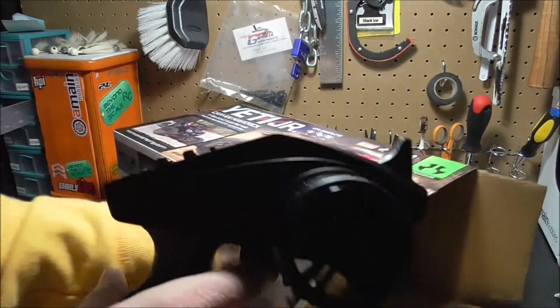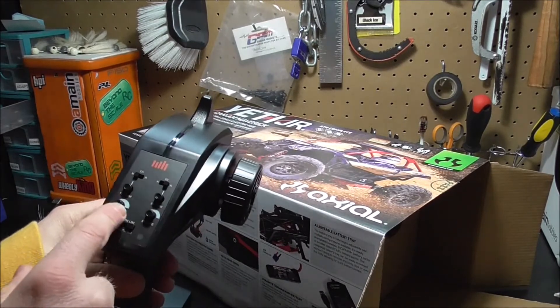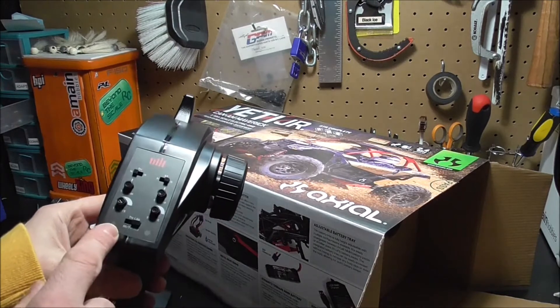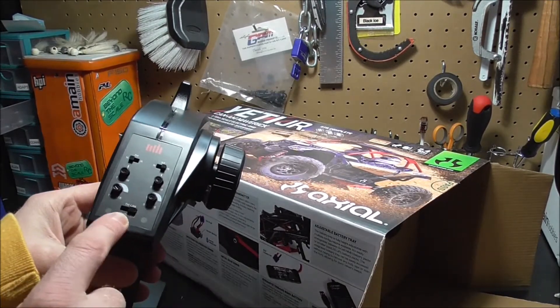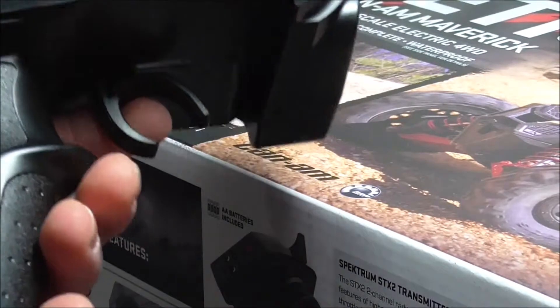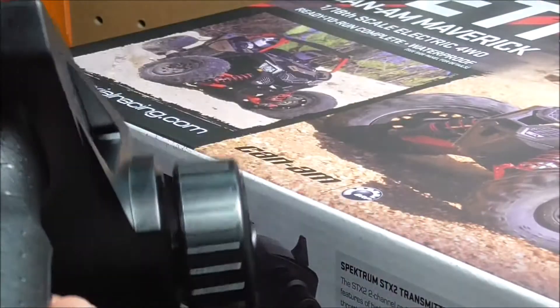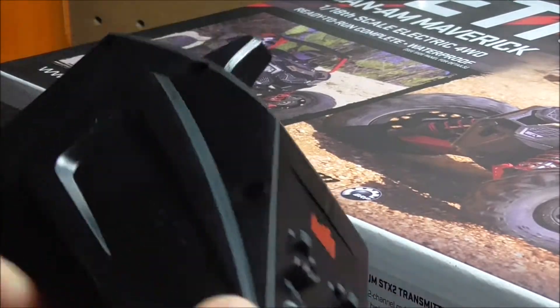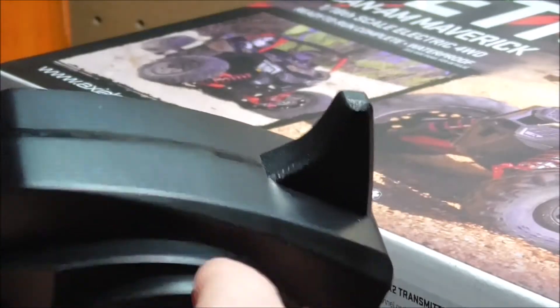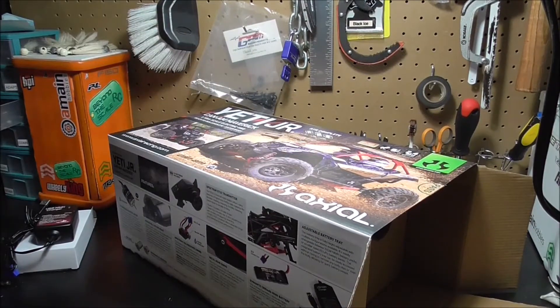We've got the transmitter — a lot bigger than I thought it would be, I thought it was going to be tinier. You've got your throttle, steering, and trims for them, so standard stuff. Throttle limitations, you can do 100%, 75%, or 50%. Decent weight to it, nothing special. Four double-A's go in the bottom. All plastic, no rubber grip or anything, stubby antenna which is always nice. I just expected one of those smaller ones like they've been putting out with the SCX-24s.